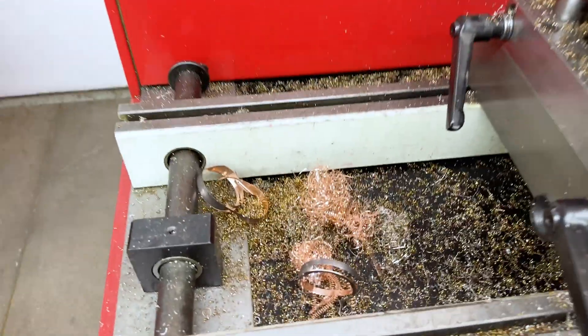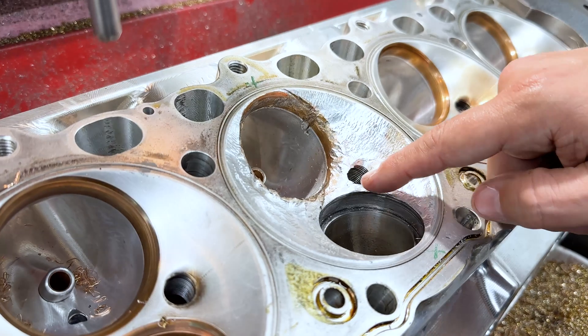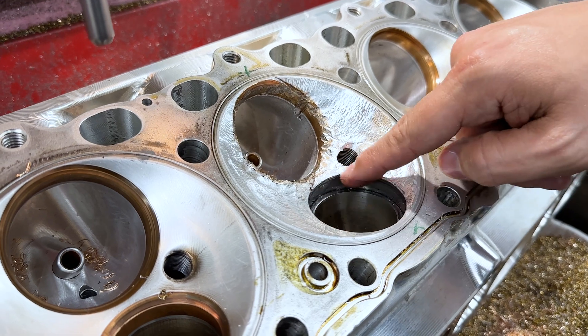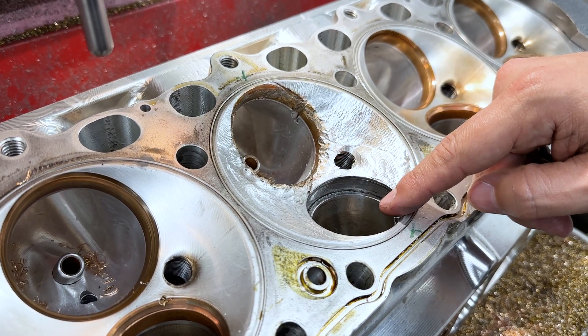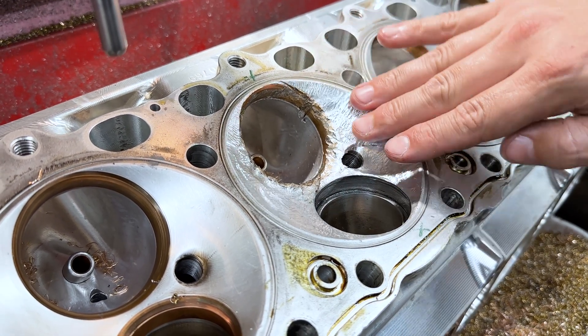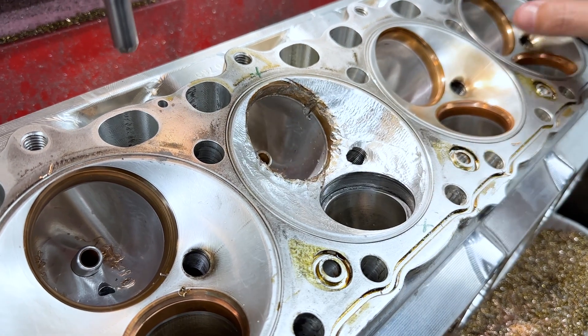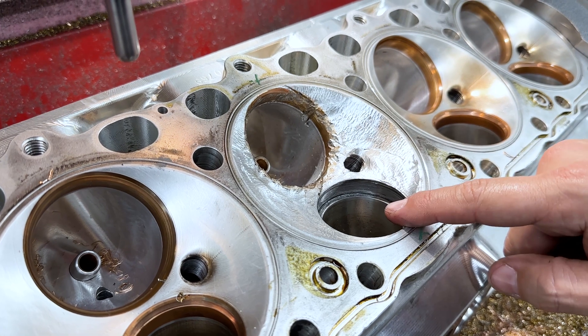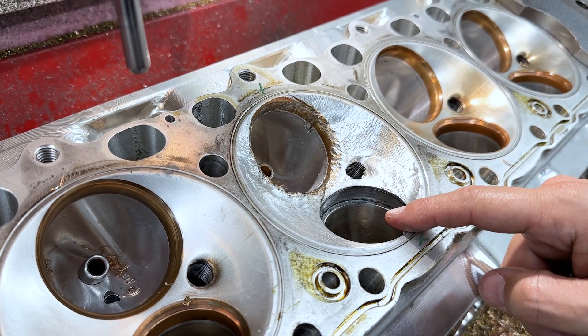Now that the seat's removed, the welder ought to be able to weld it without it getting in the way. After that, they'll take it to the CNC and re-profile all that chamber just like a brand new one. Then I'll get it back and cut a new seat pocket in there, put a new seat in, and go from there.